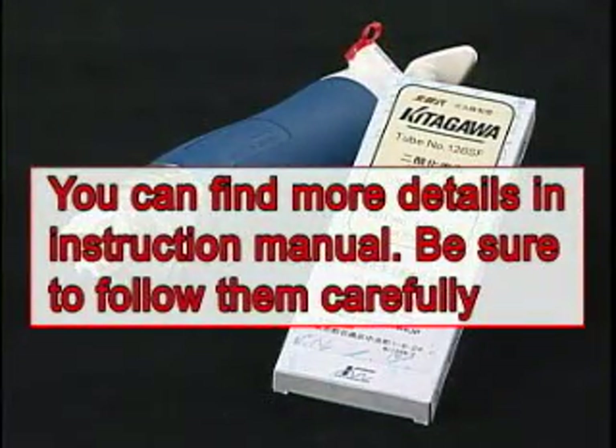Remember, be sure to read the instruction manual for the sampling pump and each detector tube prior to use, in order to assure proper operation.